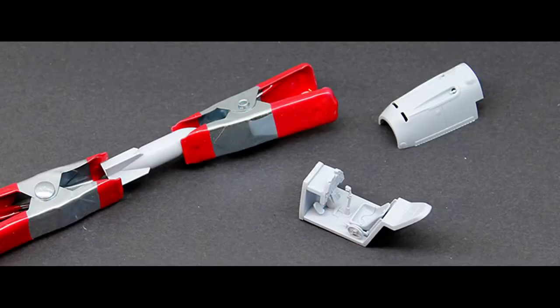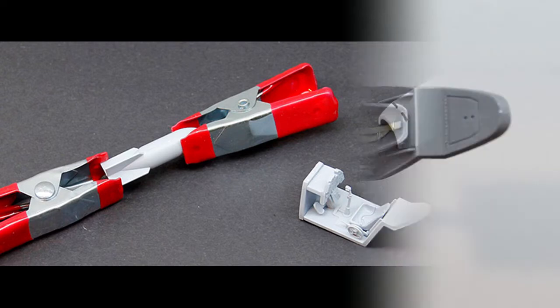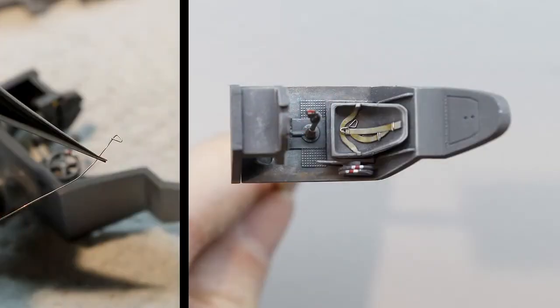I decided to use the 250 kilogram bomb for this 109 and then started the assembly of the cockpit. Next I made a few buckles from metal wire because the seat has molded seat belts but no buckles. The cockpit was sprayed in Vallejo black primer followed by a mix of dark grey. I dry brushed the surface detail and also added some dirt on the floor.